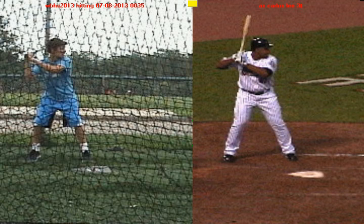Alright Mario, in this video lesson we are going to talk about your strengths as a hitter, and we're going to do that by looking at a guy named Carlos Lee who is a great major league hitter. I picked Carlos Lee for a couple of reasons.